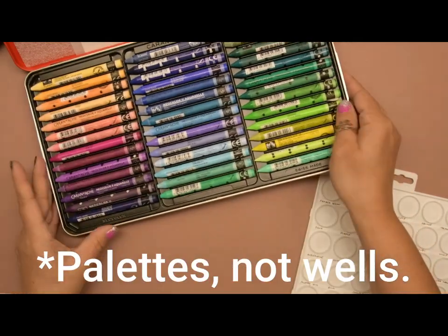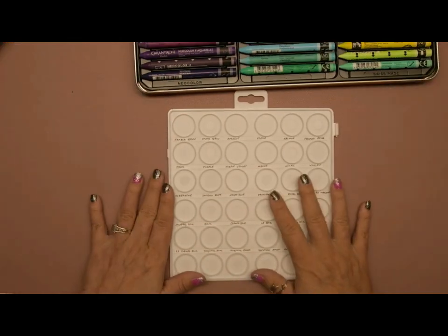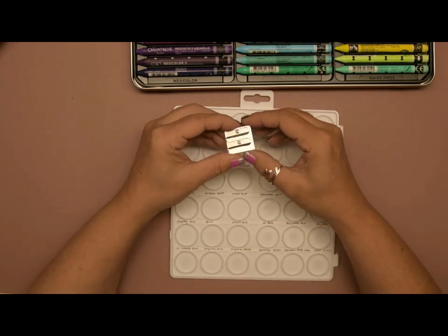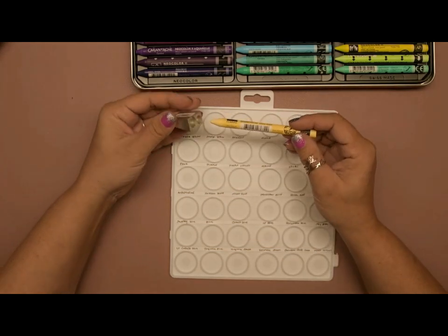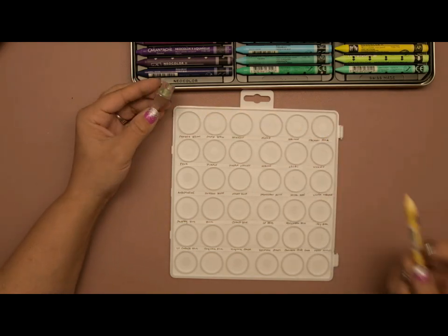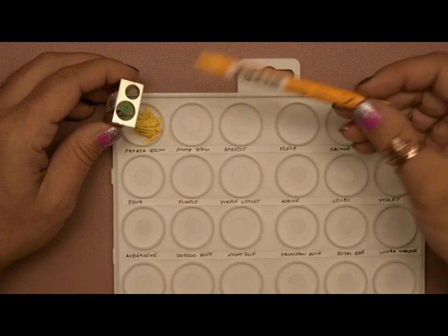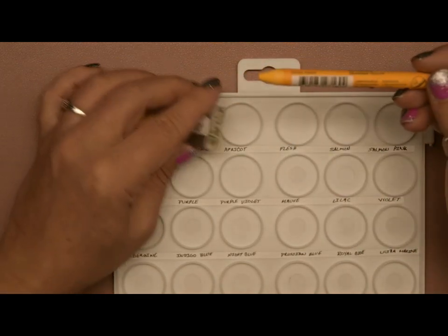I'll just do the first couple for you to give you an idea of what I'm doing and then we'll come back when it's done. I purchased this two-hole comb sharpener — that's what I'm using. I'm pulling out my first color, which is Sahara yellow, putting it in the larger hole, and positioning the sharpener so the shavings fall right over top of the palette.